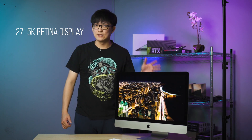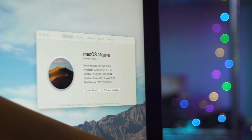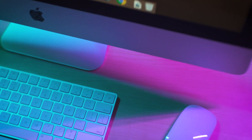We've already set it up. This is the 27-inch iMac with the 5K Retina display. It is powered by the Intel Core i9-9900K with 8 cores and 16 threads, running at 3.6 GHz and turbo boosted up to 5 GHz. It also has the Radeon Vega 48 GPU with 16GB of RAM and 512GB of SSD storage. It also came with the Magic Mouse and the Magic Keyboard.